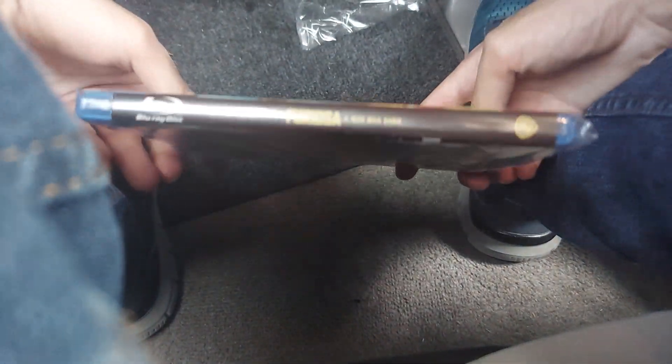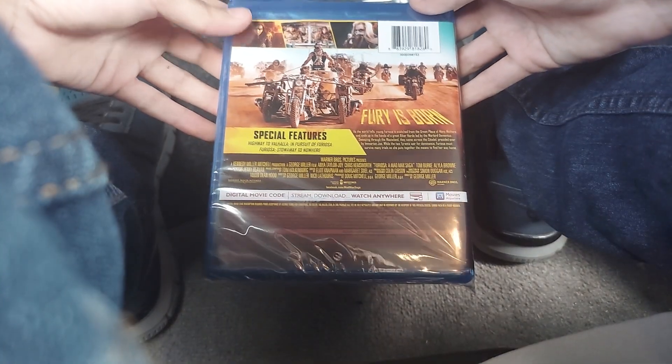Here's the front, spine, and the back. 'Fury is born.'